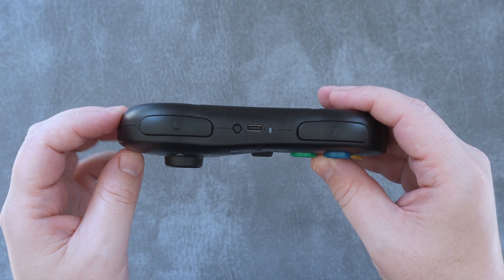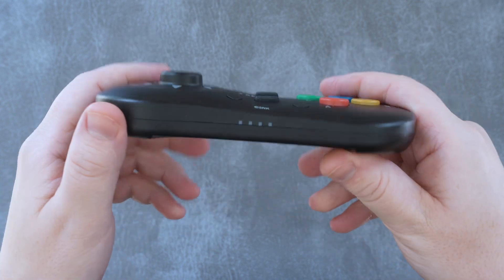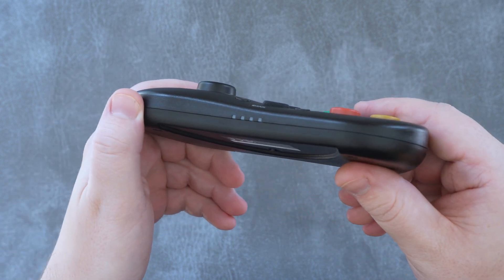Up top, instead of the wire, you'll find a USB-C port for charging, a notification light, a sync button, and a couple of new additions to this classic design: shoulder buttons. Along the bottom you'll find the strangely Nintendo Switch-like connection lights.